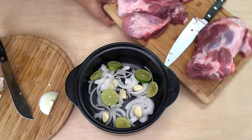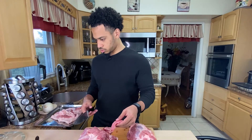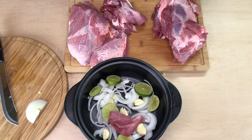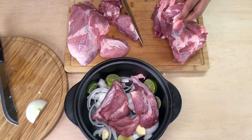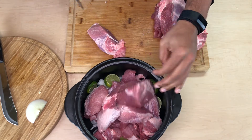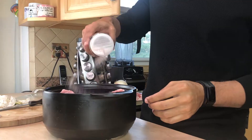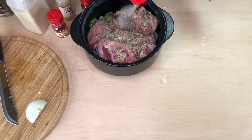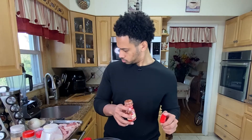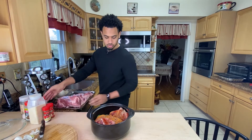So that's onions, garlic, and a few lime wheels. Now we're going to cut the pork back into chunks — they should be roughly the same size, just small enough. I want to put this over here now because there's going to be liquid. We're just going to season the whole thing and put some water in: salt, pepper, garlic powder, onion powder, some chili powder, some cayenne, and some smoked paprika.